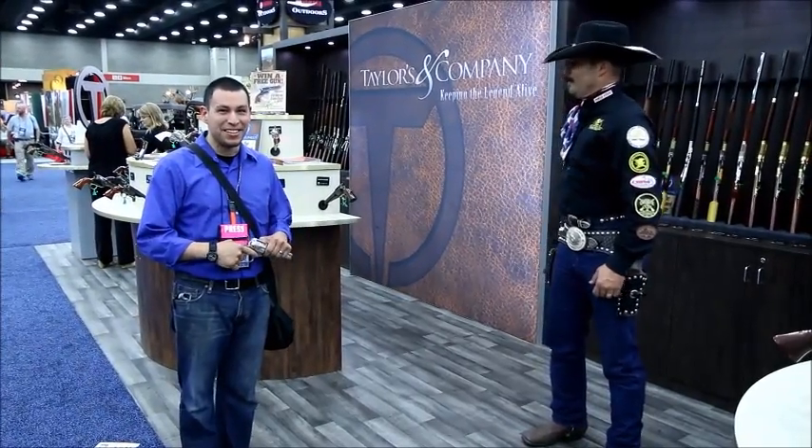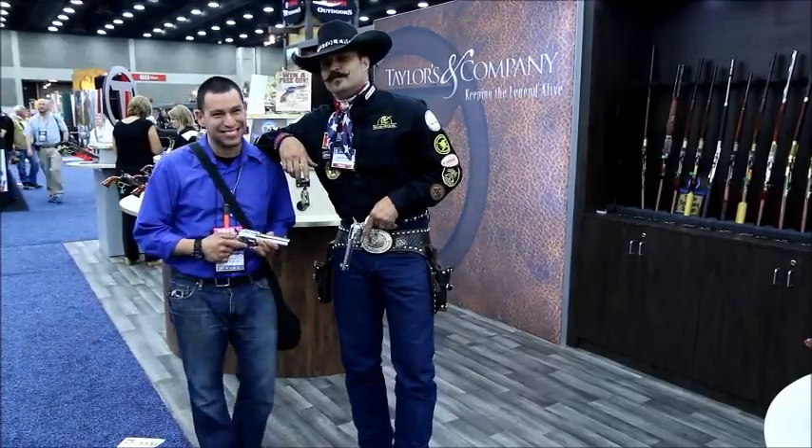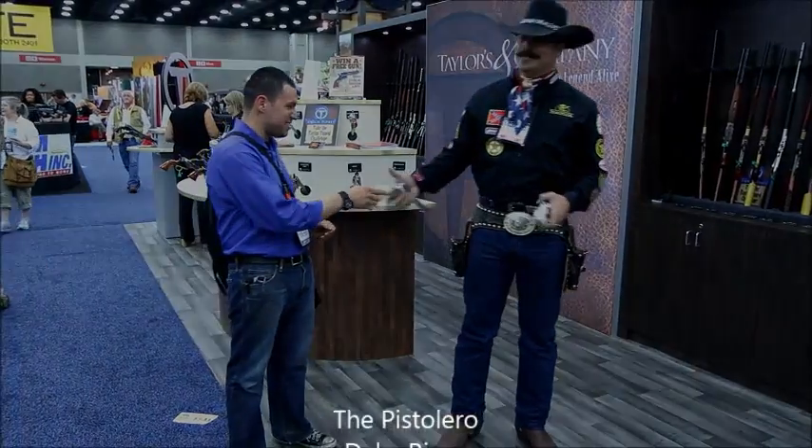And now you know why you don't pick a knife to a gunfight. Out of bags — keep watching, thanks so much, thank you sir.